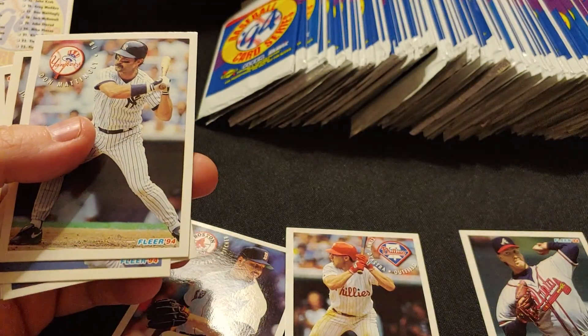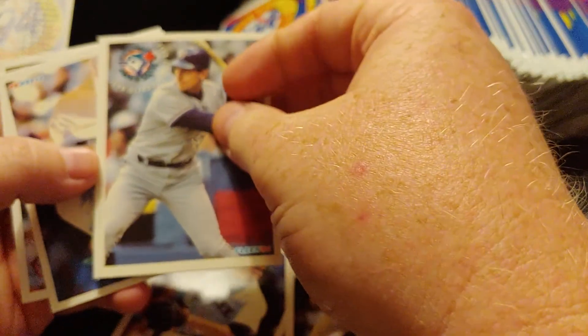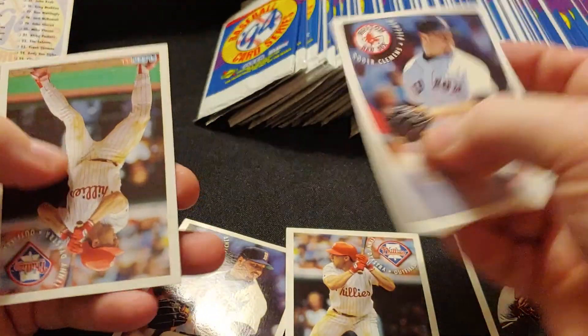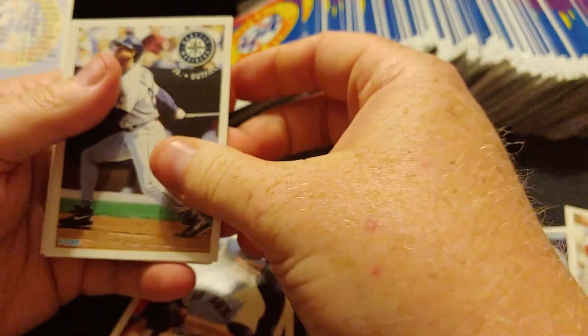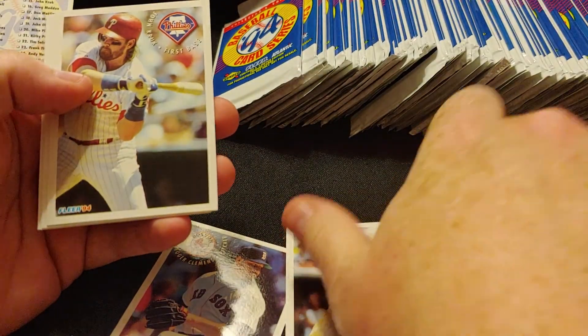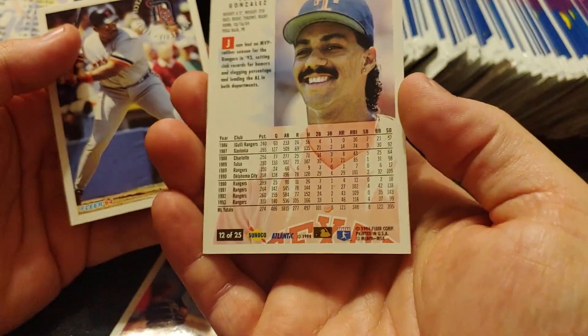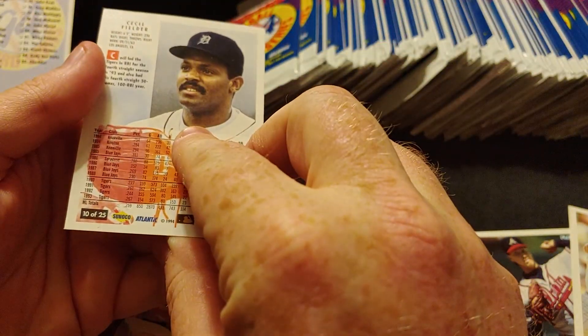Pack 2: John Kruk, card number 15. Don Mattingly, card number 17. John Olerud, card number 19 — those are higher up in the set. Another Clemens, another Dykstra. Pack 3: Griffey Jr., number 13 — anytime you get free cards, that would make my day as a kid. There's a Juan Gonzalez, number 12. And a Cecil Fielder, number 10. I remember going through David's Sunflower Seeds, trying to eat as many as I could because you'd get a free baseball card in a bag.